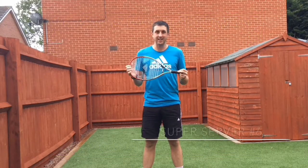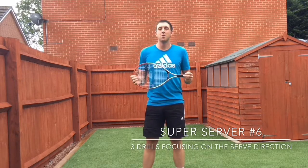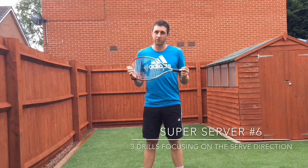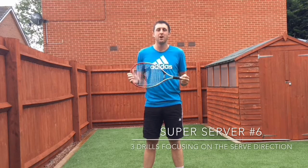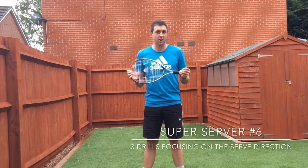Hello everyone, today is our sixth super server session. In the previous five sessions we focused on developing your technique for your serve. In today's session we're going to give you drills to help you improve the direction of your serve, and these will focus not just on your technique but on the tactics and also on the mental side as well.